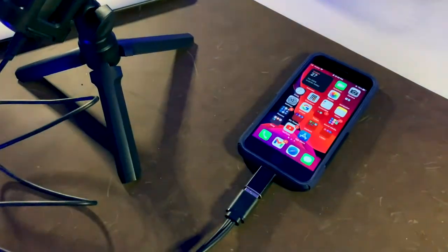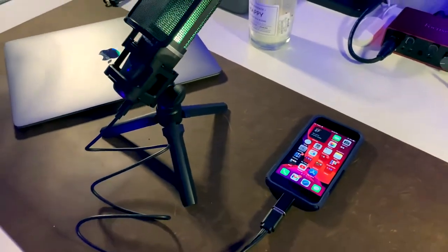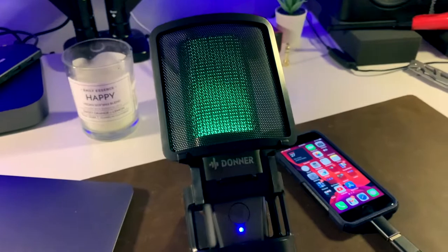Which means that if you want to use this with your iOS device, your laptop, your Android, or whatever, you can plug right into it. And you'll notice when you plug in, it activates this awesome light feature on the inside, which I really like.